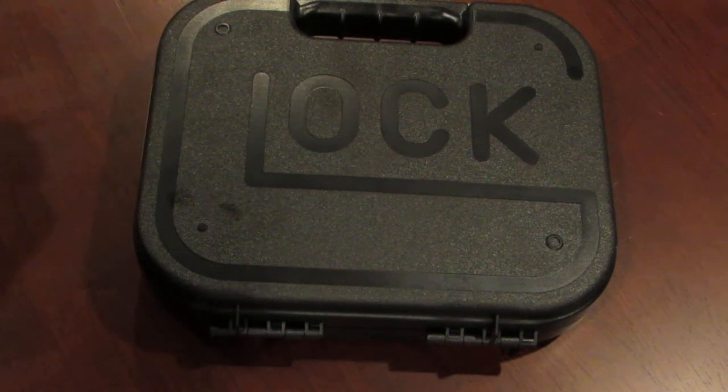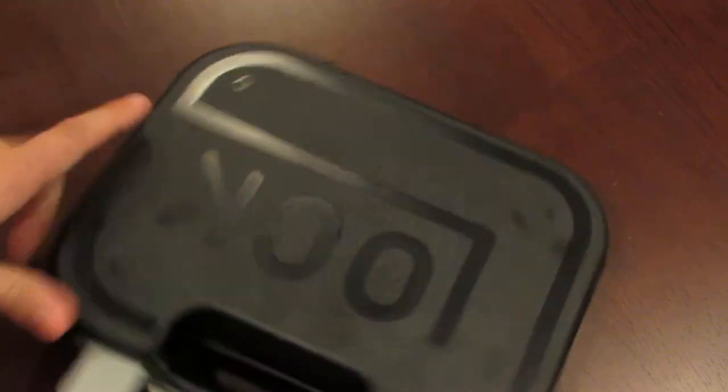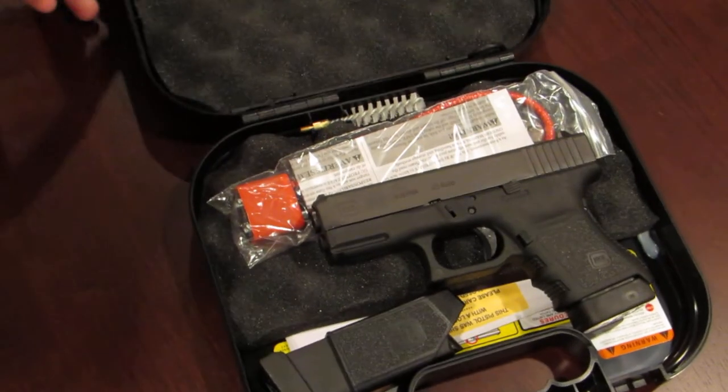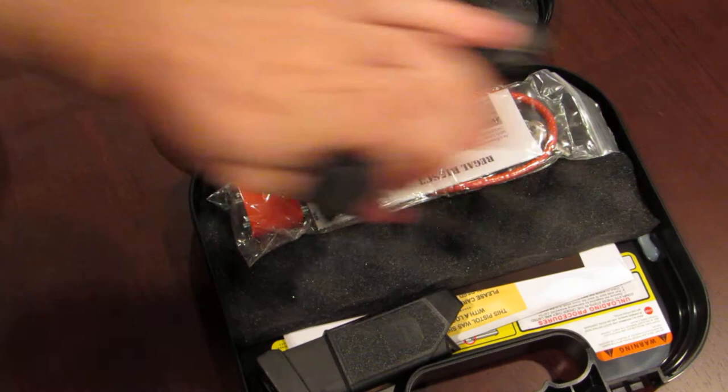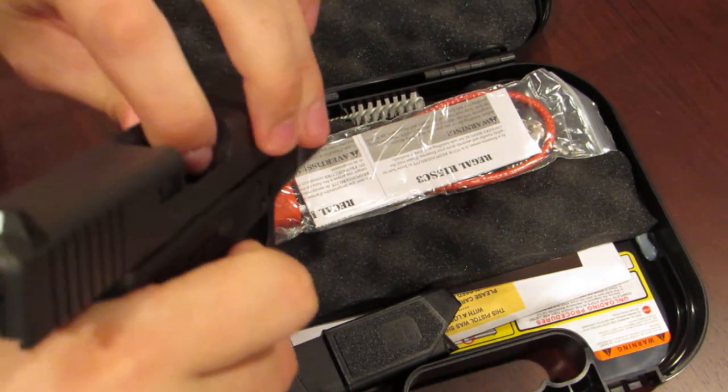So I recently picked up a new Glock — it's a Glock Model 30S, as you can see. The gun is unloaded by the way, nothing in the chamber, nothing in the magazine.